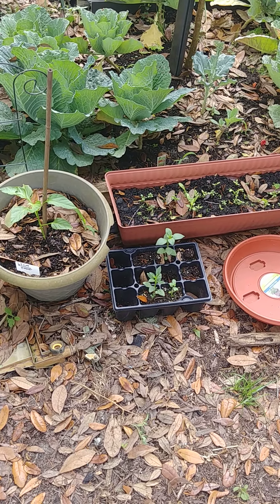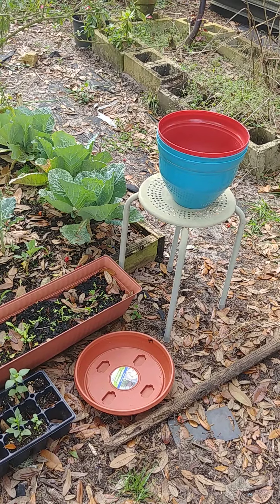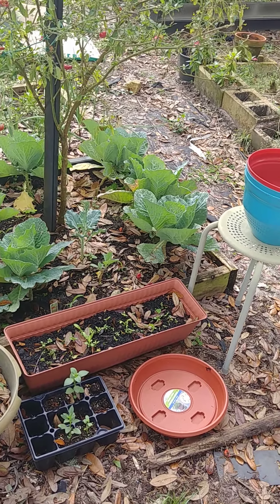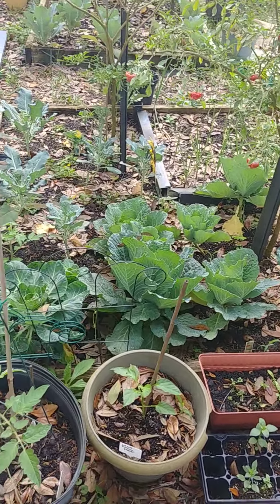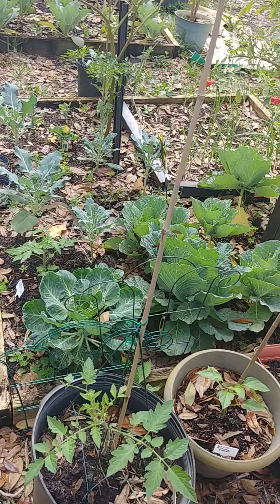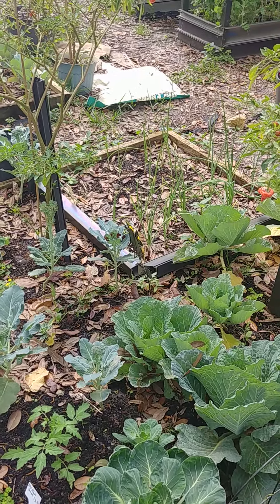I have some snapdragons that I grew from seed, and some more pots from Dollar Tree that I'm going to be planting more flower starts in. I just started a bunch more seeds in my greenhouse, and I'm still growing my cabbage, Savoy cabbage, Brussels sprouts, broccoli, and onions here.